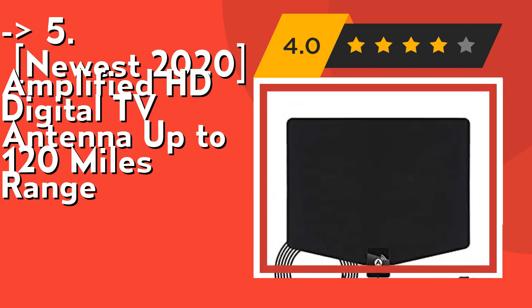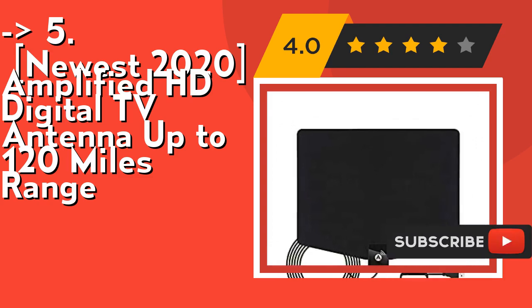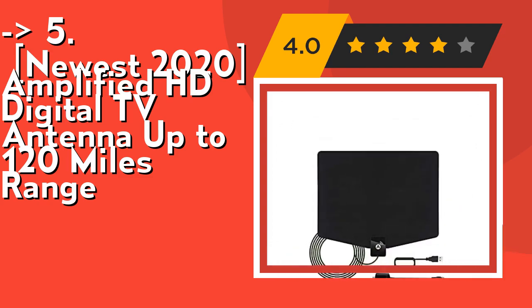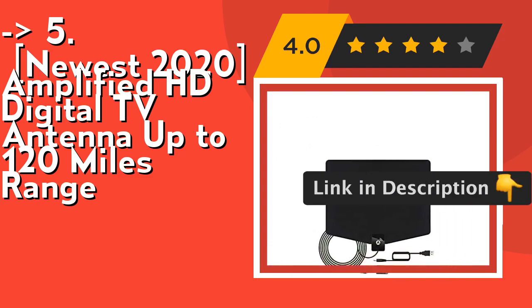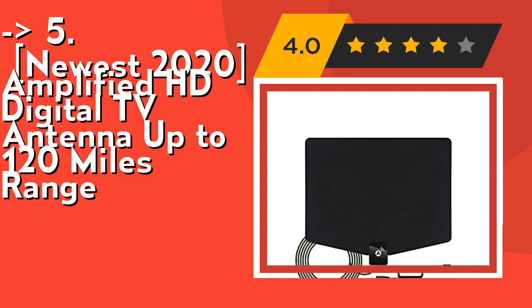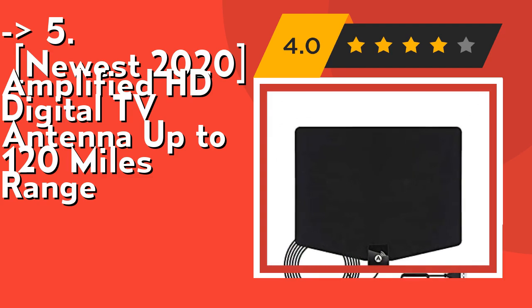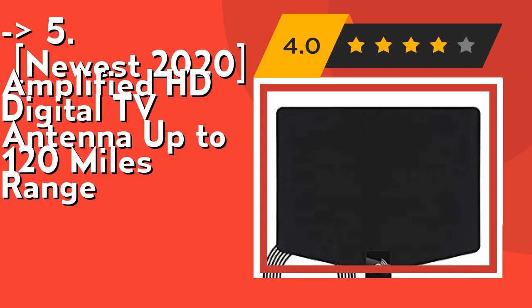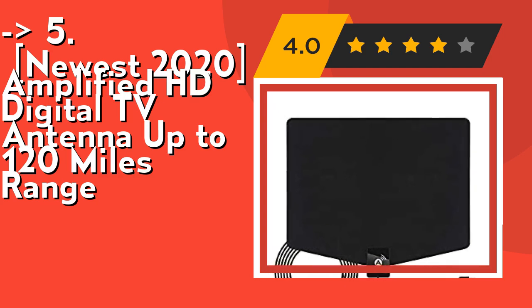Its detachable amplifier signal booster lets you choose to use the HD TV antenna amplifier connected or without, depending on your distance from the tower. Antenna amplifiers provide added range and maximum signal reception for more channels if you are far away from broadcast towers. Check out the link in the description to buy from Amazon.